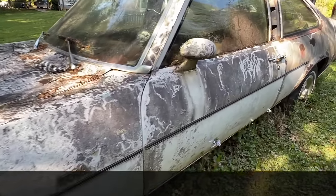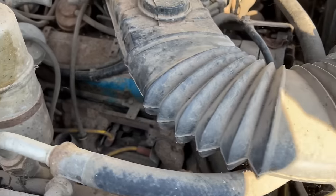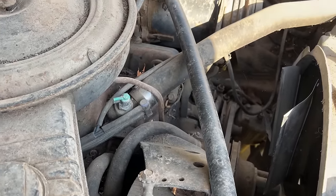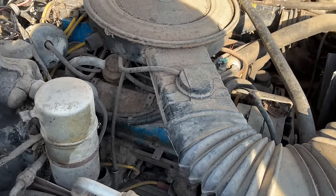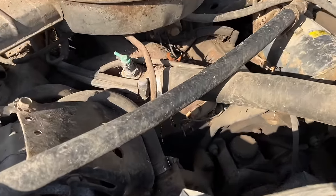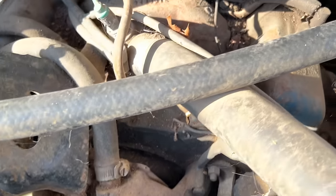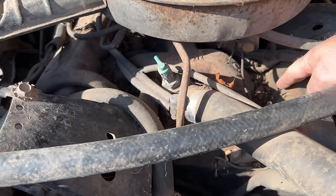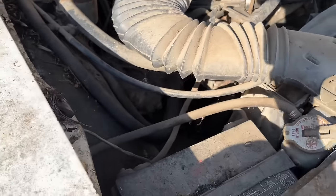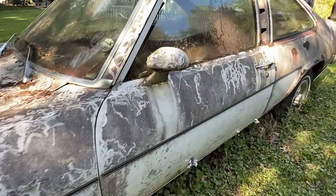It's important to note that this is a small block Chevrolet — tried and true, easy to work on, really dependable. Most of the time you can get them running fairly easily, especially of this generation because it has electronic ignition. Since this thing has a two-barrel carburetor, it's more than likely a 305, because the 350s available in the Novas were four-barrel only. So unless somebody's changed that intake and carburetor, we're probably looking at a 305.